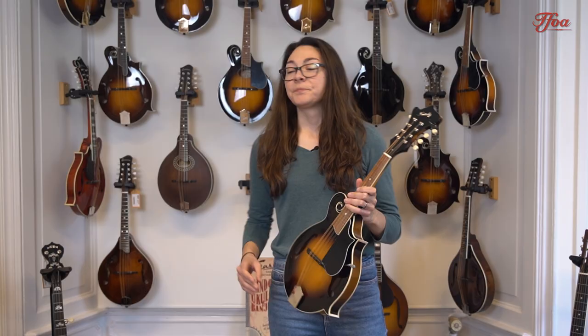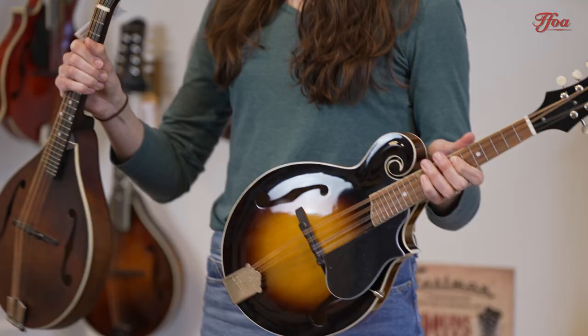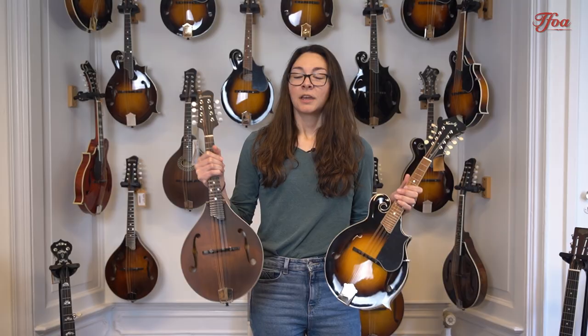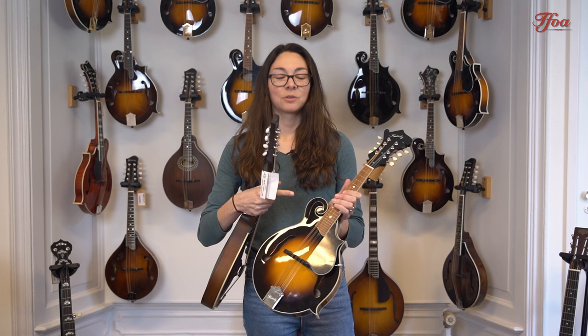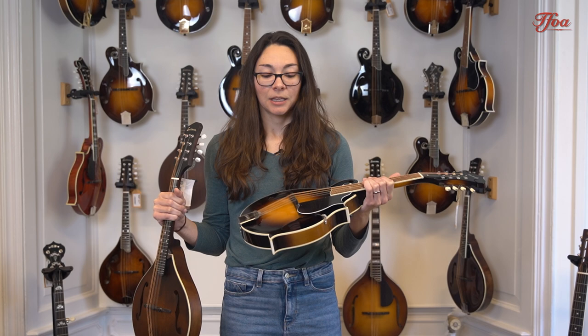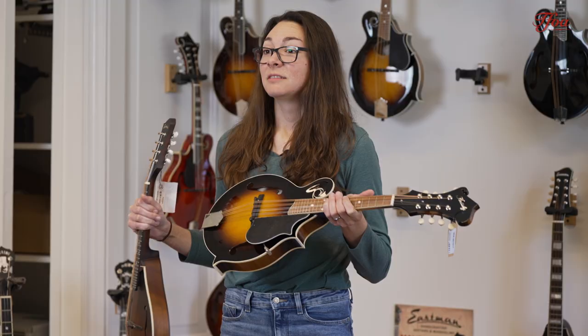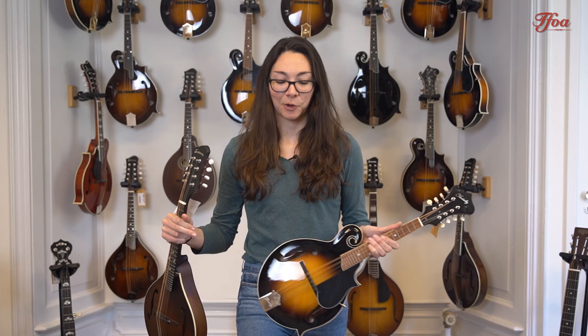The differences in these mandolins are not necessarily just aesthetic. When you compare the two by playing each of them, you'll feel a really different weight distribution. An A-style is going to be lighter, where the F-style has a little bit more weight to it because of the added weight of the scroll and the headstock scroll. Beyond the aesthetics, there are also differences in the way they feel to play. Sitting down with an F-style mandolin can sometimes be a little bit easier because of the point on the body, which kind of holds it to your leg while you play — though that might not be the case for everybody.